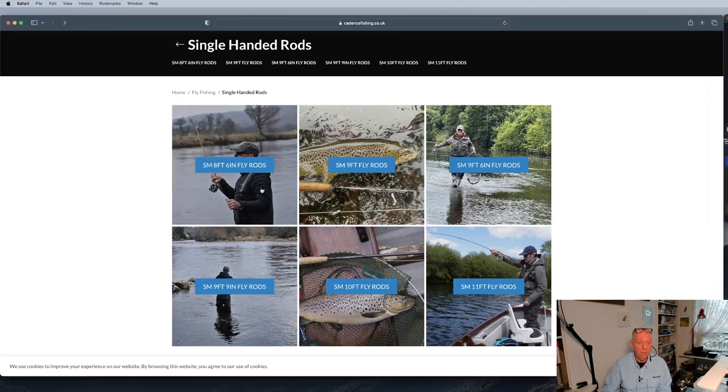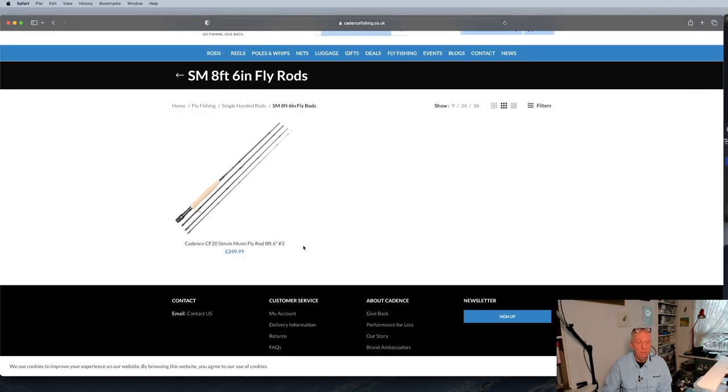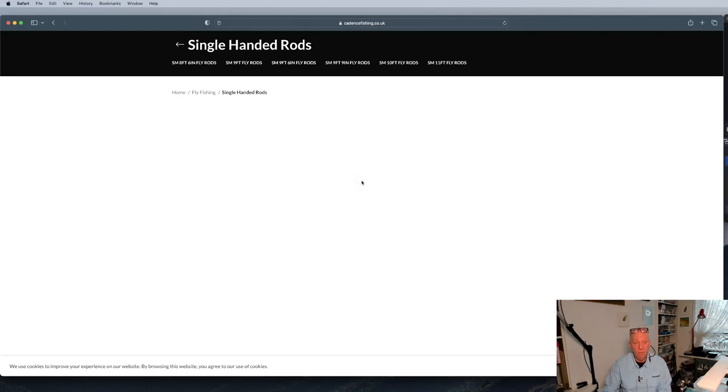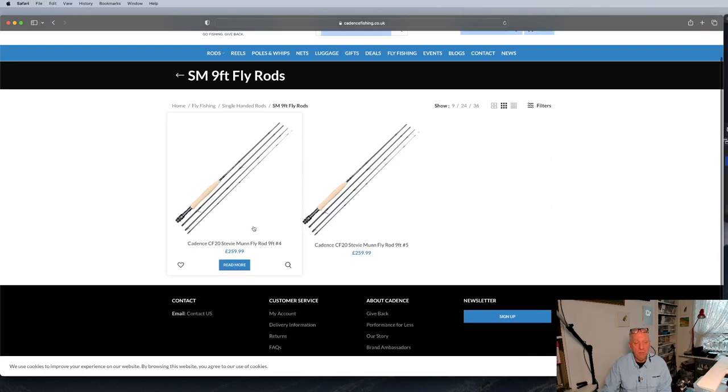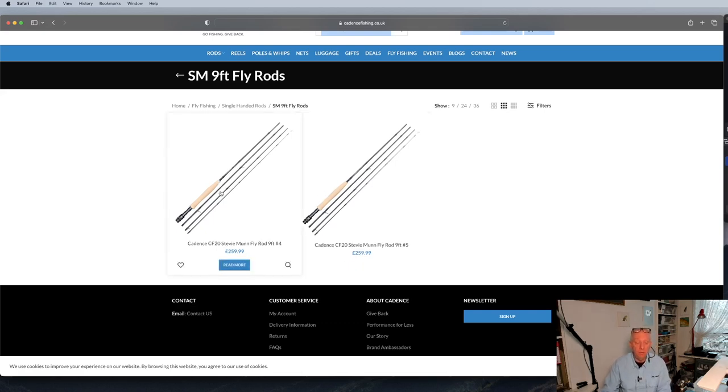This is the 8 foot 6 — there's one there as you can see, it's an 8 foot 6, 3 weight. It's a size I've used; a 3 weight would be quite nice with a progressive action. The actual rod that I've been using the whole season is this 4 weight, and then you can see there's a 5 weight. Initially I did ask for the 5 weight and there was none in stock at the time, and they sent me the 4 — but I'm really glad they did, because I really like the rod.